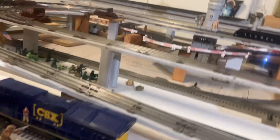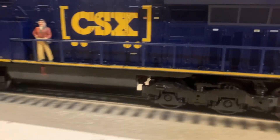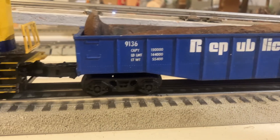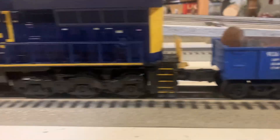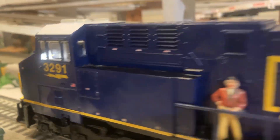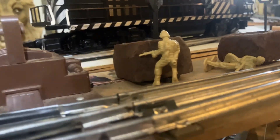Dispatcher, we're ready — is it okay to pull? Over. One in band against you — hold for the signal, out. Dispatcher, break test complete — are we clear to pull? Over. Clear to proceed. So where you stand, the track speed — out. Dispatcher, we're ready — is it okay to pull? Please stand by, out.